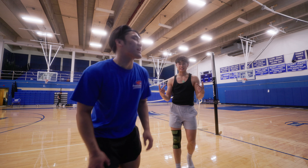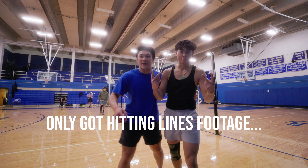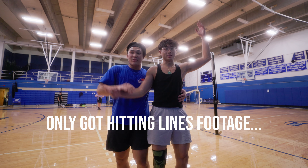Yo, what up y'all? First team practice without Brian and Gunnar. Thumbnail.